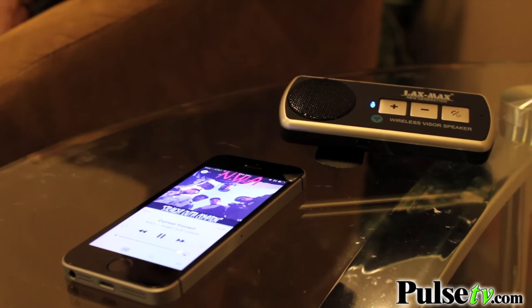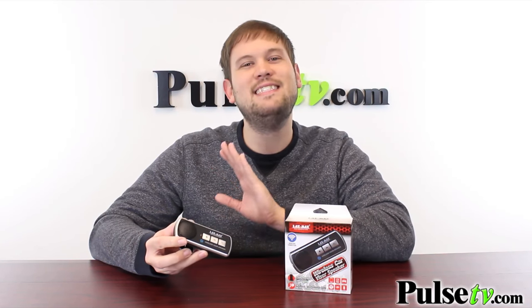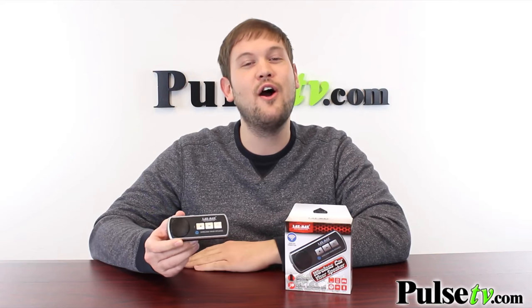This has a volume control button on here, so you can turn the volume up or down without reaching to your phone. It also has a mute button for when you need to pause your music. We have a fantastic deal on this, so you're definitely going to want to pick it up if you're not Bluetooth enabled in your car yet. Head on over to the site and grab yours today.